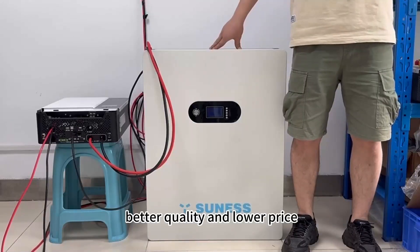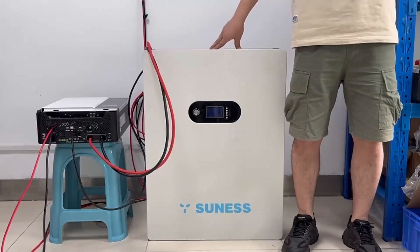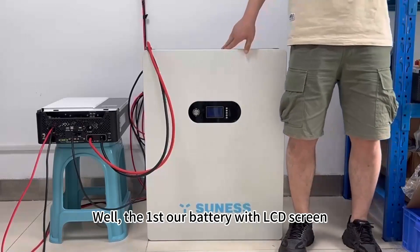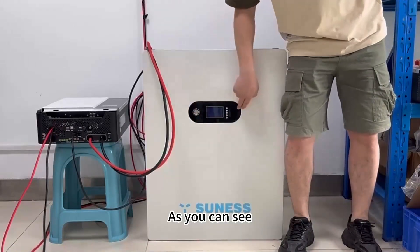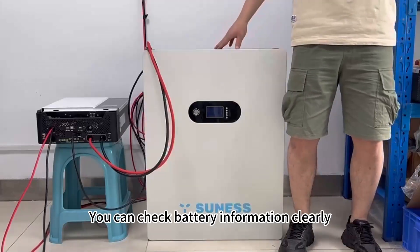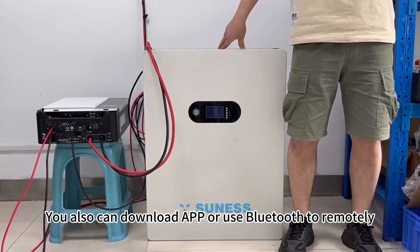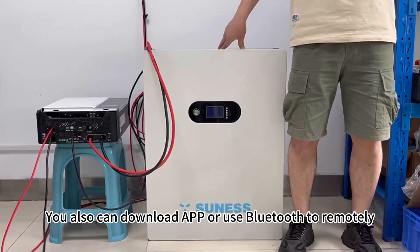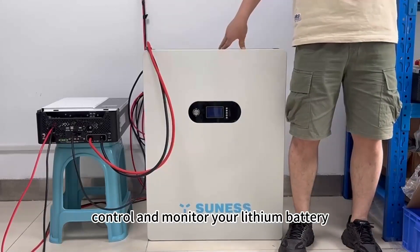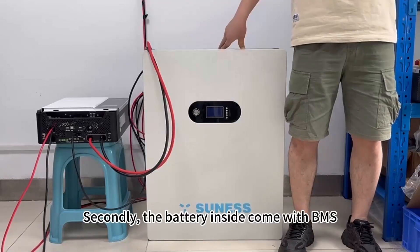For the first one, our battery comes with an LCD screen — as you can see, you can check battery information clearly. You can also download the app or use Bluetooth to remotely control and monitor your lithium battery.